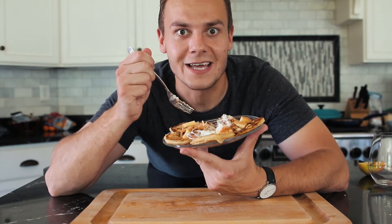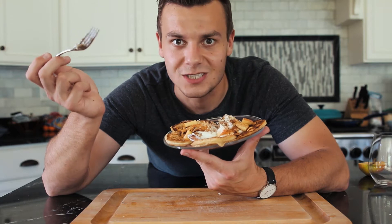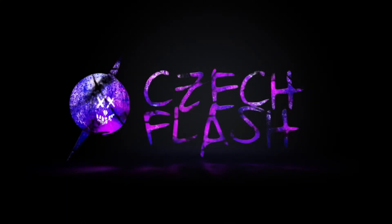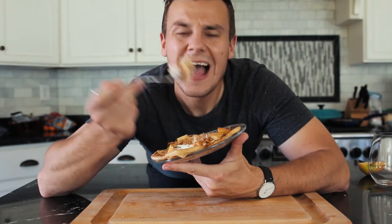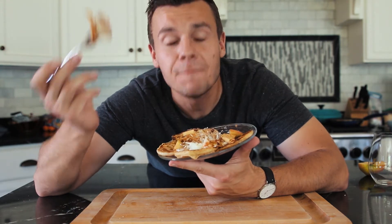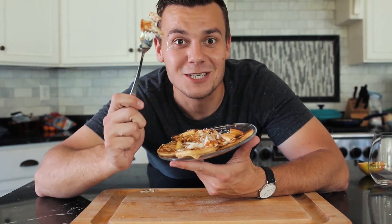I'm back with another pancakes video, and in this video I'm going to show you how to make pancakes from ricotta cheese. Hi, my name is Czech Fletcher, and on my channel I do product reviews, I cook, and enjoy my life. If you are new here, consider subscribing, and now let's get into these pancakes.